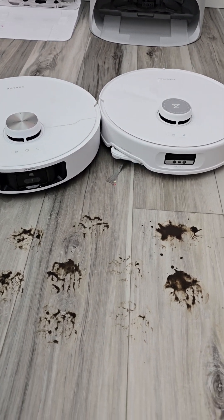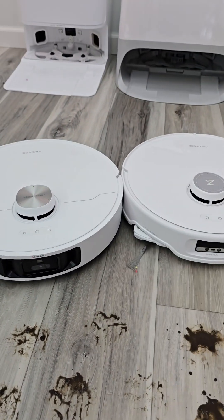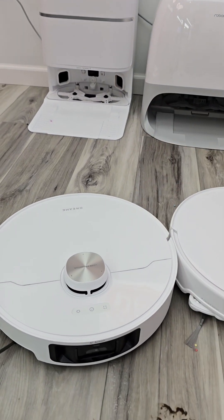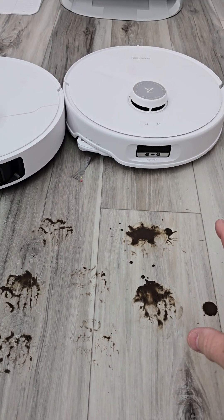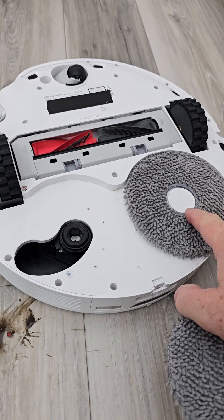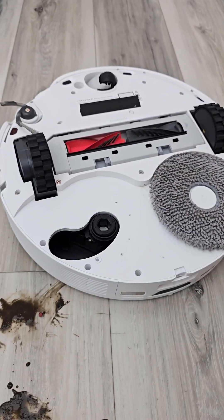So how do robot vacuum cleaners mop up muddy paw prints when they have spinning mop pads? I'm going to explain this technology to you. Here we have the Roborock Q-Rebo Curb and the Dream L40 Ultra — some of the latest robot vacuum cleaners that do a really good job of cleaning this mess up. Both of them have spinning mop pads, and they can squirt water and solution down onto the mop pad to keep it wet. They've got a built-in water tank.